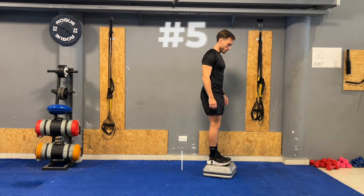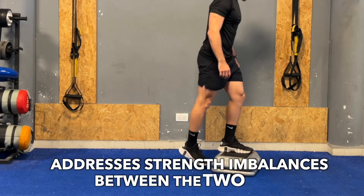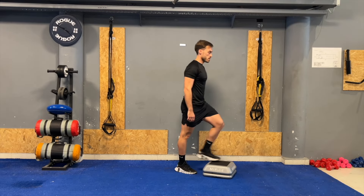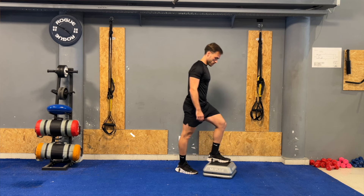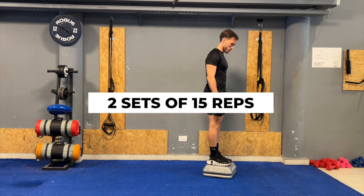Next, we have the step up. This exercise helps strengthen the lower extremity muscles, improves balance and stability, and addresses strength imbalances between the two legs. Stand in front of a sturdy platform. Step up onto the platform with your injured leg first, and then follow with the other leg. Step back down again with the injured leg first. Perform two sets of 15 repetitions on each side. To further challenge yourself, increase the step height or perform the exercise while holding weights.